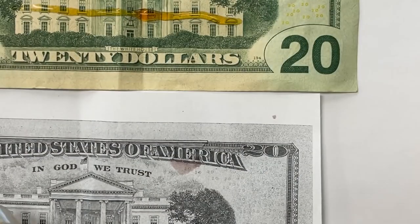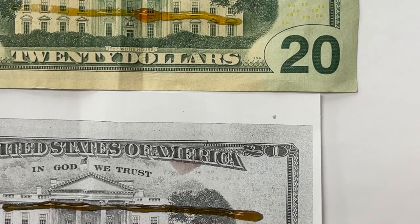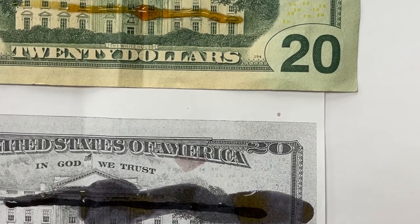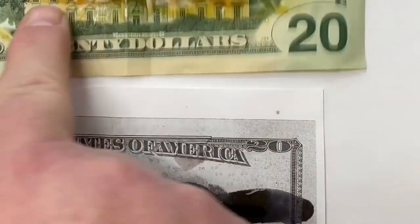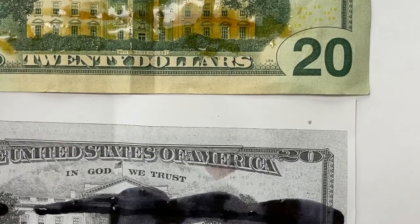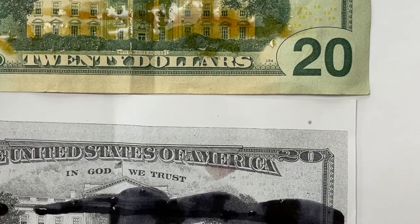We're adding a line up here and there, and you see a color change. If you rub the iodine in here, we don't see a color change. What we see is that in the dollar bill on the bottom, there's starch in the paper.